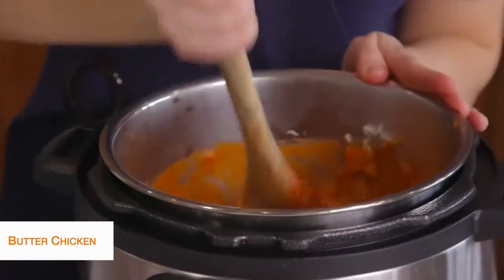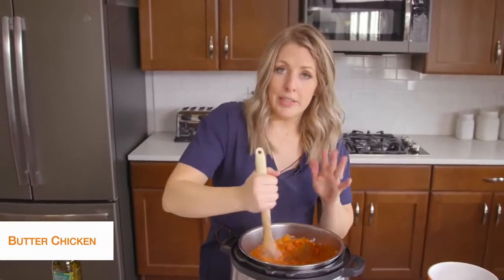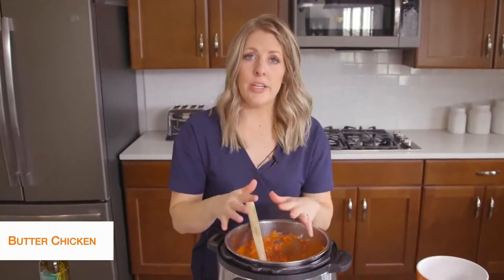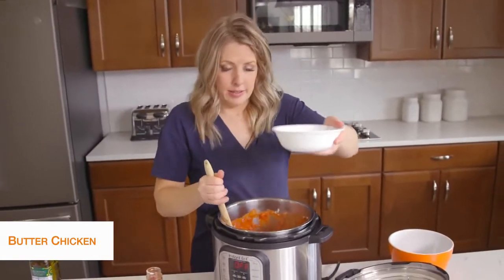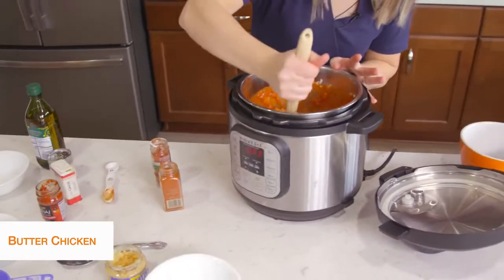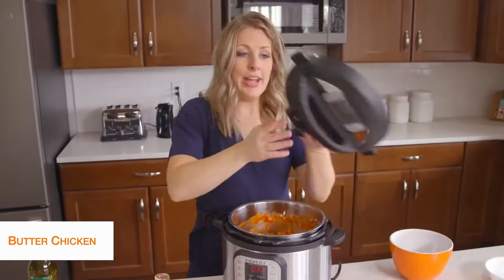Now, if you are using an Instant Pot Lux that doesn't have a burn notice, you are good to go and can put the lid on. But because I'm using a Duo, it's going to burn on the bottom — there's just not enough liquid — so I'm going to add about a cup of water so we have enough liquid to pressurize. I'm going to push cancel to stop the sautéing, then mix things around so the liquid is on the bottom, because we don't want to see the burn notice today.